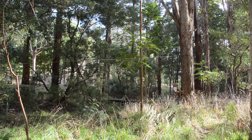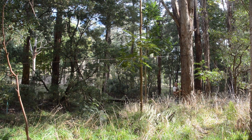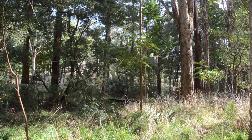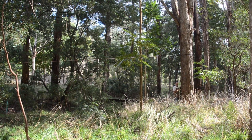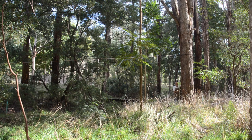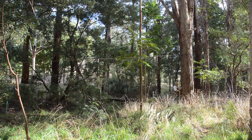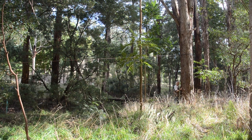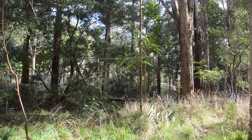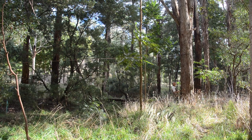All I did was spend maybe half an hour spread over a few years — pruning a few branches off, gave it a bit of space — and now if I take it down I can see whether it's worth milling. Very little investment for a possibly very valuable return, because you don't get messmate logs of this size very commonly, particularly ones that have been well managed so they're straight.